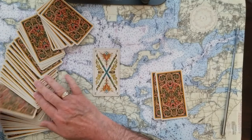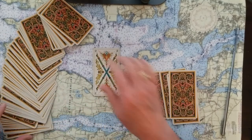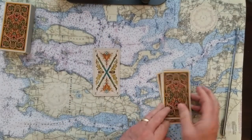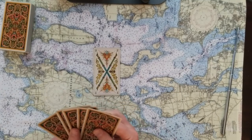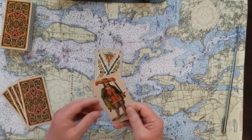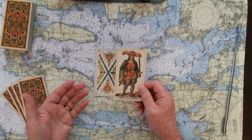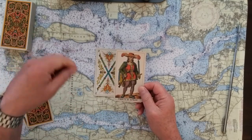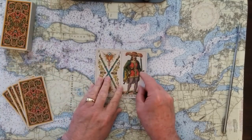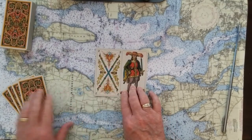Bringing things to fruition, getting the ball rolling, setting off in the right direction — that's the signifier card. The challenge to that is the Page of Swords, bringing this truth, justice, and movement to court, which works perfectly with making plans.